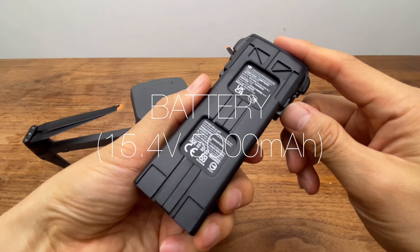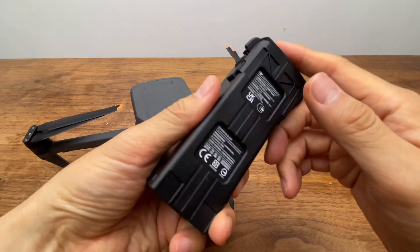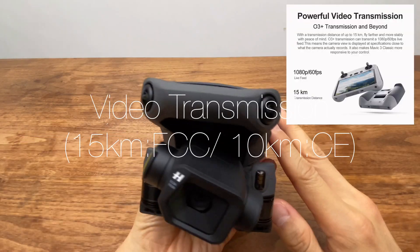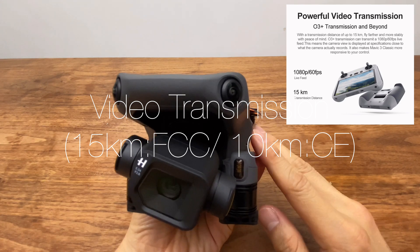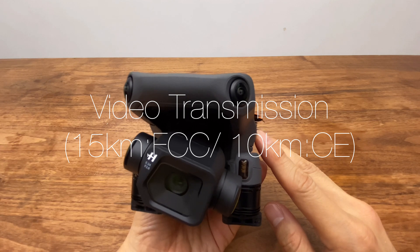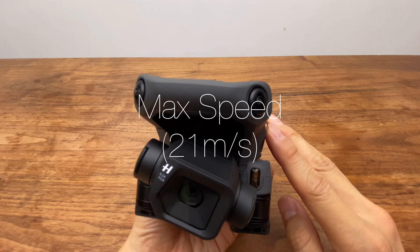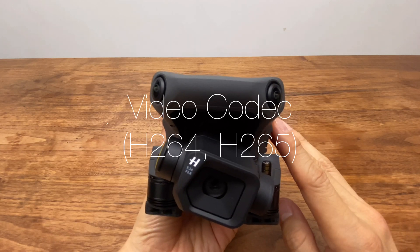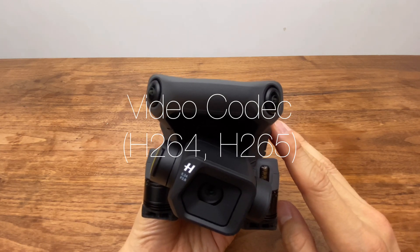배터리는 15.4V, 5000mAh를 사용하고 있으며, 비행 시간은 배터리 1개당 46분 정도입니다. 최대 비행거리는 FCC 기준으로 15km, CE 기준으로 10km 정도 됩니다. 최대 속도는 초당 21m이며, 코덱은 H.264와 H.265 모두 지원합니다.